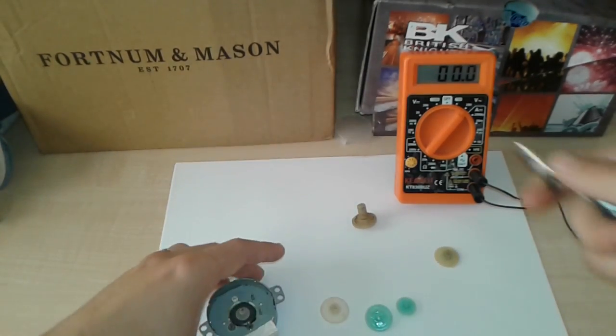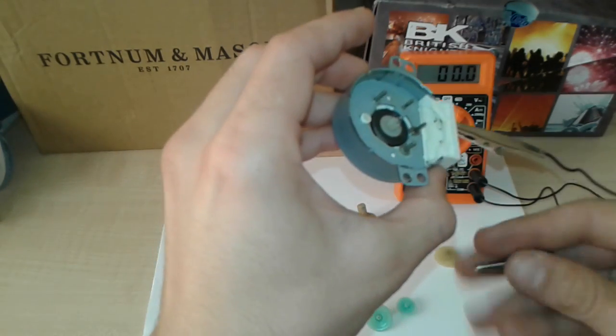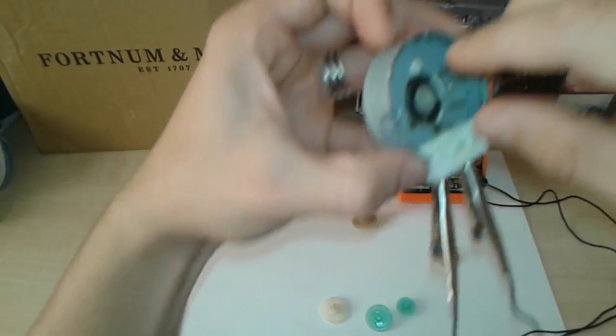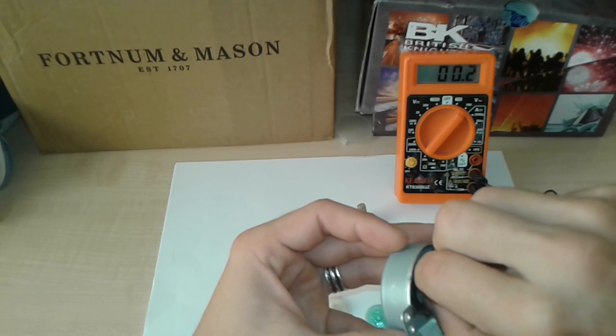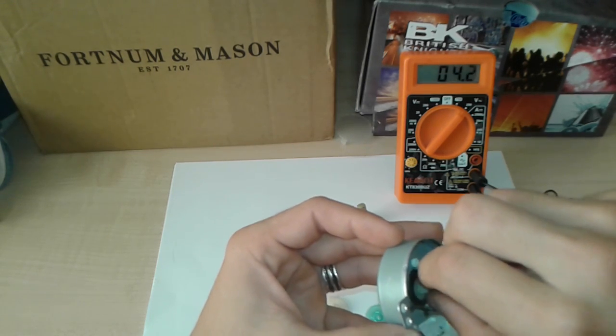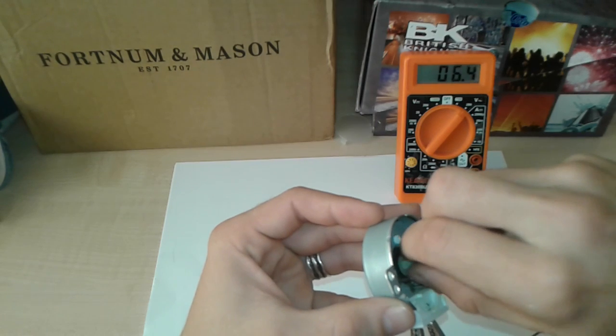We're back — I've connected the multimeter leads. Spinning it by hand you can already see: 1.5 volts, 2.5, up to 4 volts, and I'm spinning it very freely without much effort.